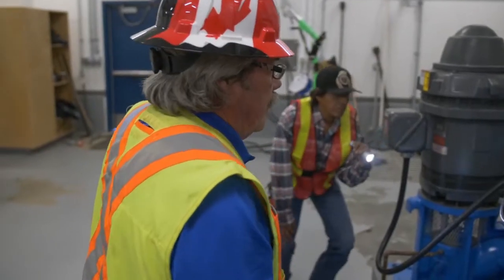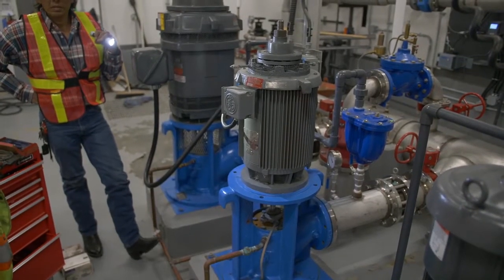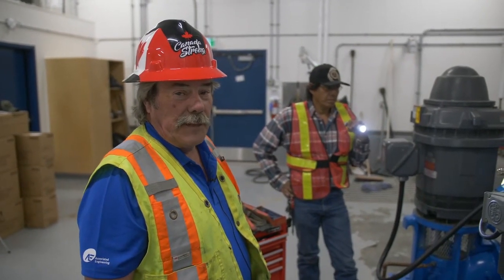We've evidently succeeded in getting the noise out of the motor — it just needed to be adjusted. We shut her off, put the safety cages back in place, put the bonnet back on, and we're done with this pump. Have a nice day.